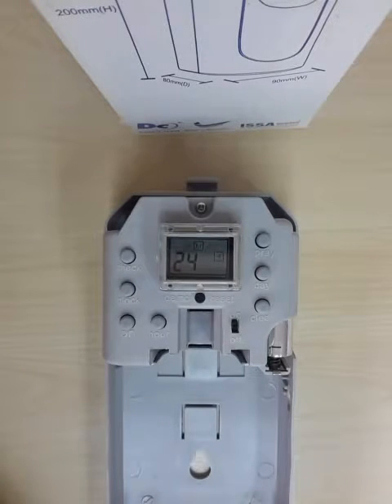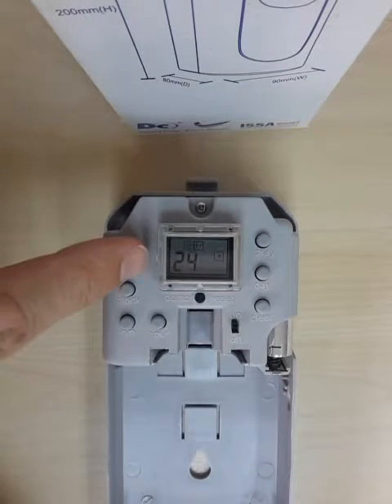The third one is the number of hours the unit will run for. In this case the preset is 24 hours.